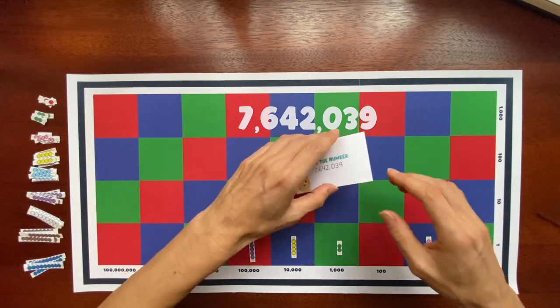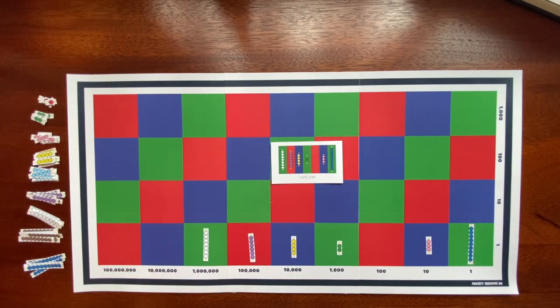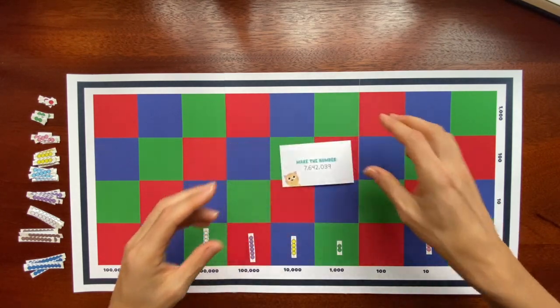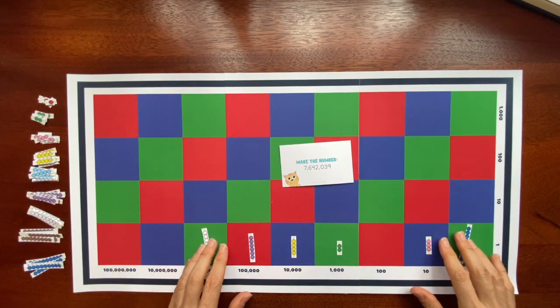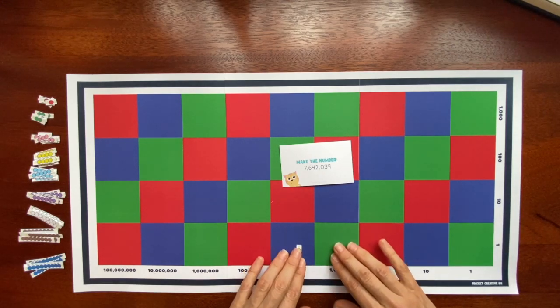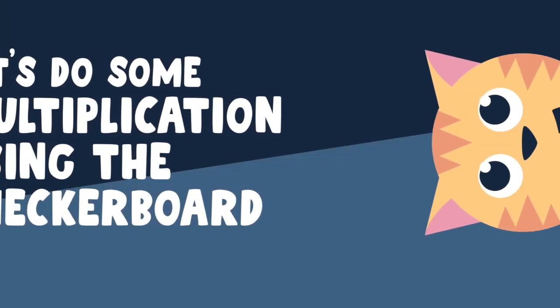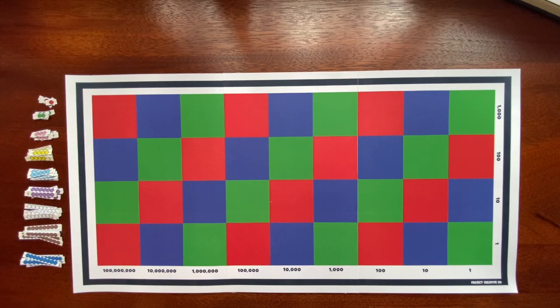To double check, I'll turn the card over and compare — it looks great. We have completed our warmup. Building numbers on the checkerboard is a great way to get familiar with number families and how they make numbers. Now let's start with a single digit multiplier question and get to know how the checkerboard works.